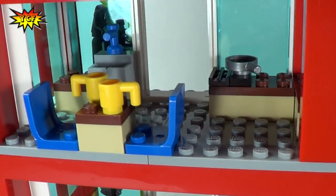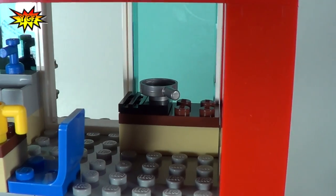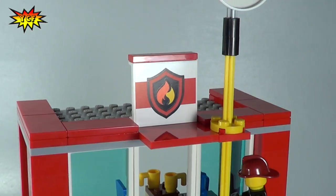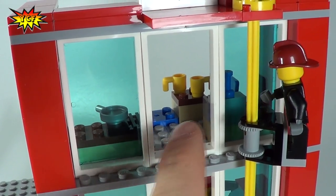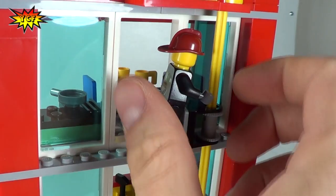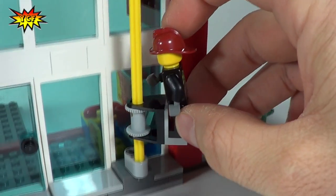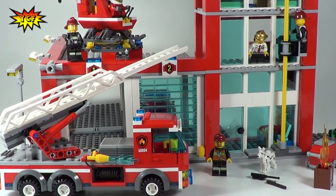Coming up to the third level is where we do some dining — this is the little kitchen area with a sink, a frying pan, and a table with a couple of cups of coffee. My favorite play feature of the set is that the middle window is open on every level so that firefighters can easily exit and slide down the pole. They put this nice little piece on so a firefighter could slide down the pole and then jump off. Those are the details on our fire station.